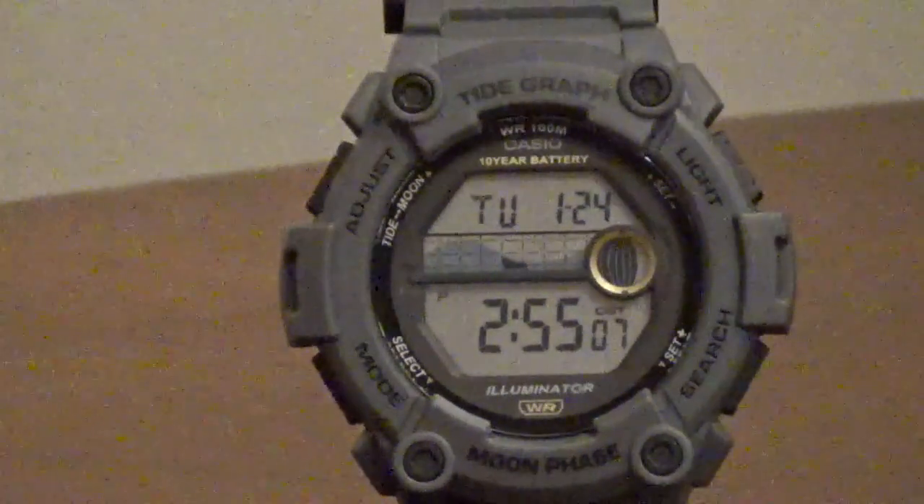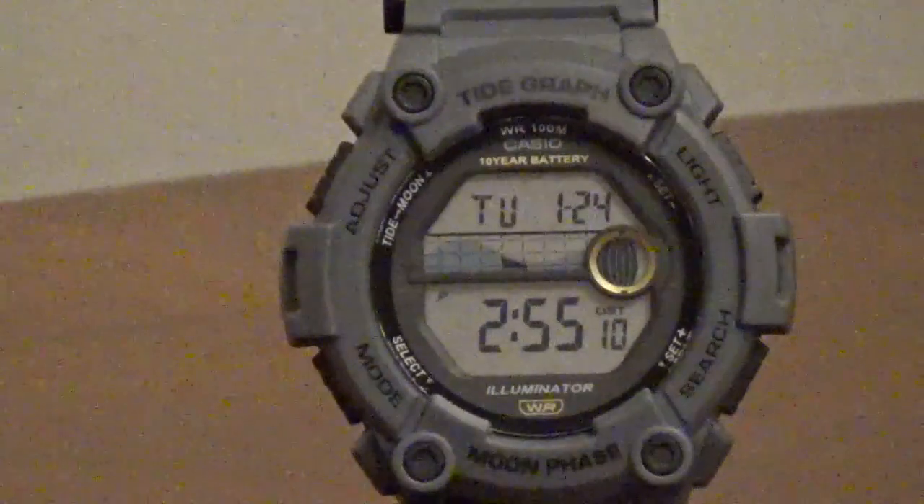It also features a tide and moon phase graph, an LED light, and a 10-year battery.